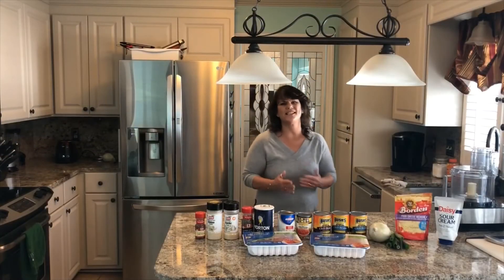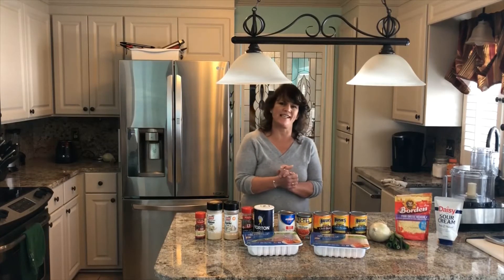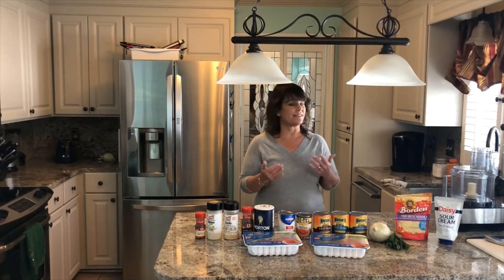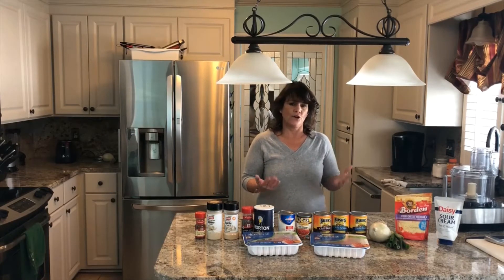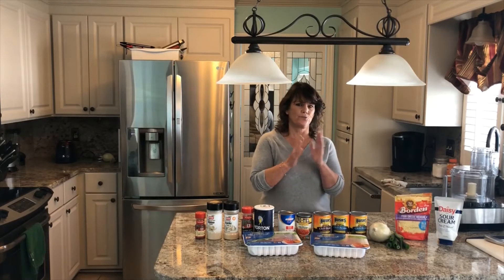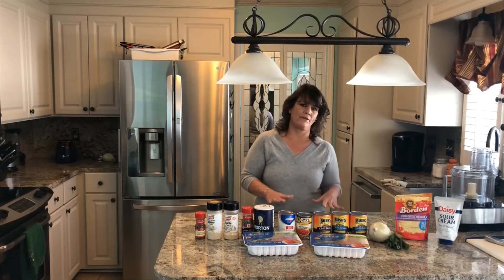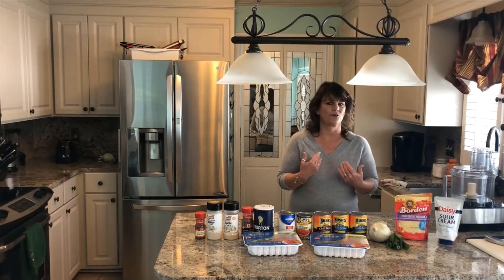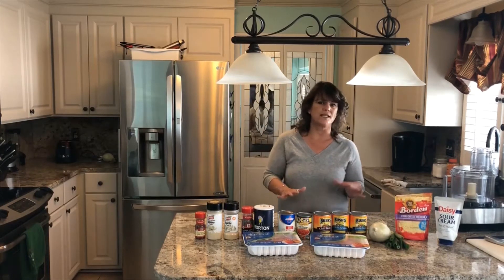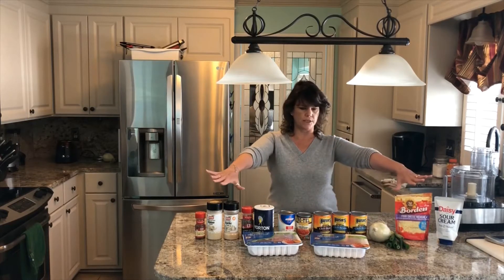Hi everyone, I'm Cindy Sweeney and welcome to another episode of Charleston Living with Cindy. Today is a really cold day outside — it's definitely January, definitely winter. So I am going to make my husband's secret recipe, what I call five can chili. The reason I call it five can chili is just so I can remember what to get at the grocery store. Making this chili is really simple and all you need are these ingredients right here.